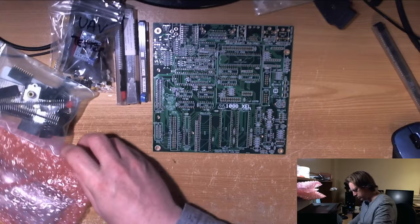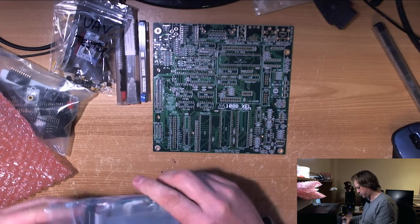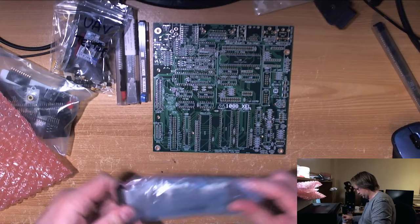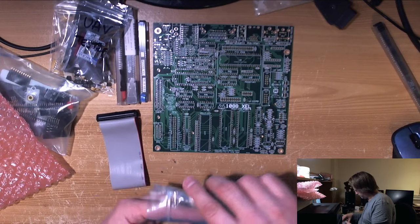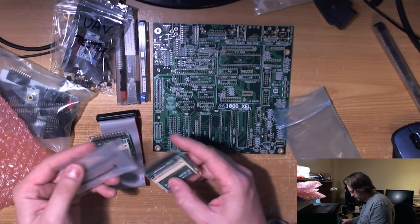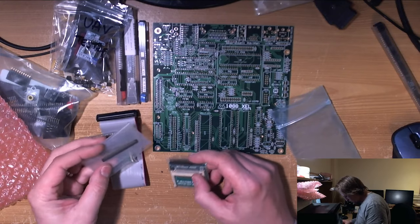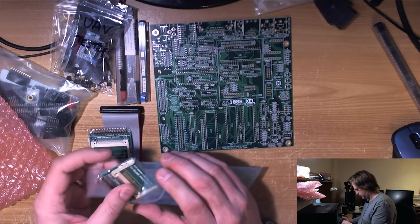I'm going to have to get a considerable number of sockets — I'm running low unfortunately. There's a couple of compact flash adapters, which is rather kind of him. I do have some of these but some of them are modified, so nice to see some more. There's a header — I don't know what this connector is, but all will become clear.